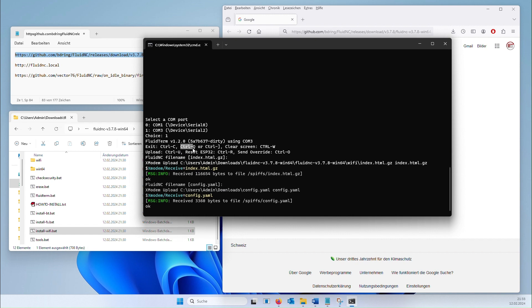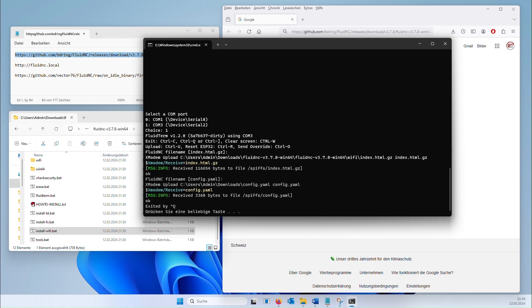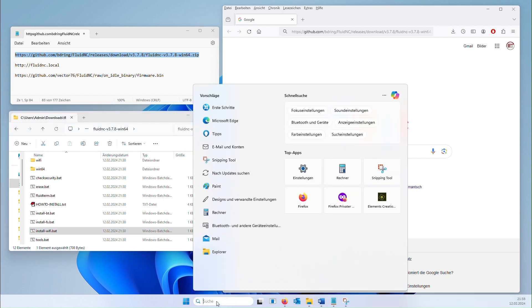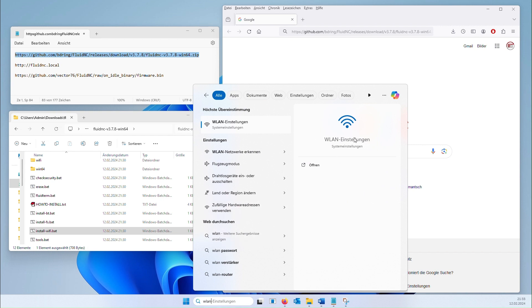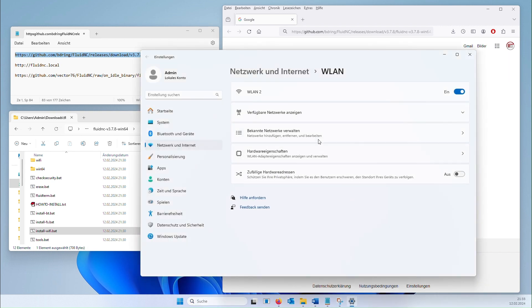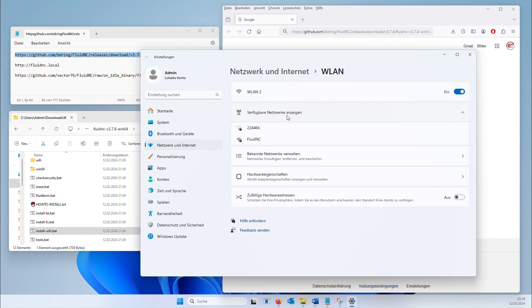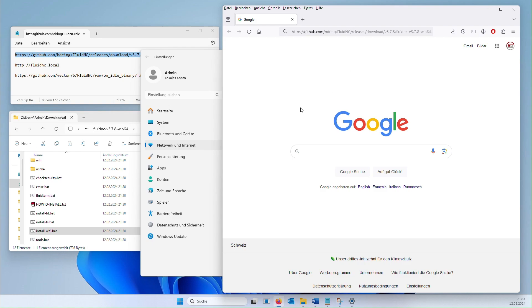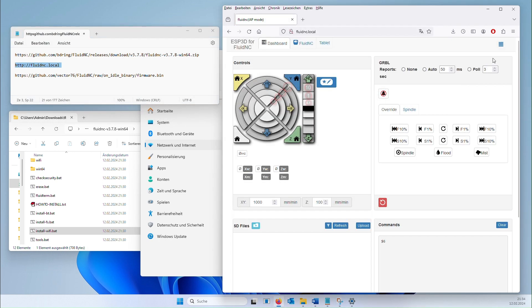Press CTRL+Q to exit the dialog and press any key to confirm. Now we establish a Wi-Fi connection with the controller. Connect to the Wi-Fi network Fluid NC — the password for the connection is 12345678. You can then access the board via the address fluid.local. Fluid NC version 3.7.8 is now installed.